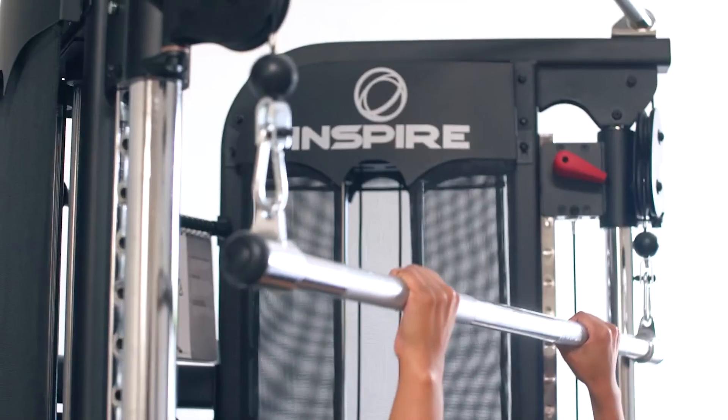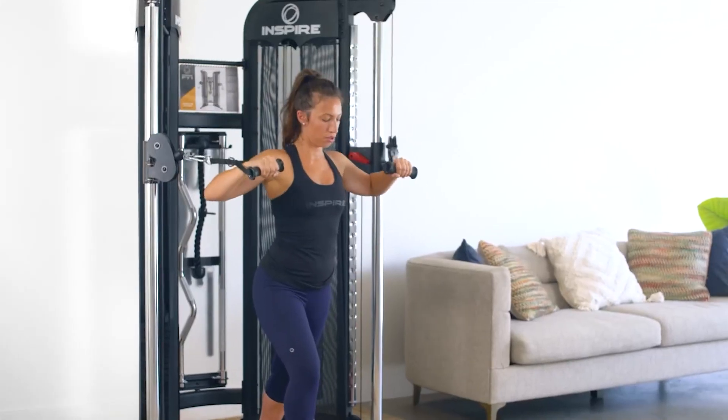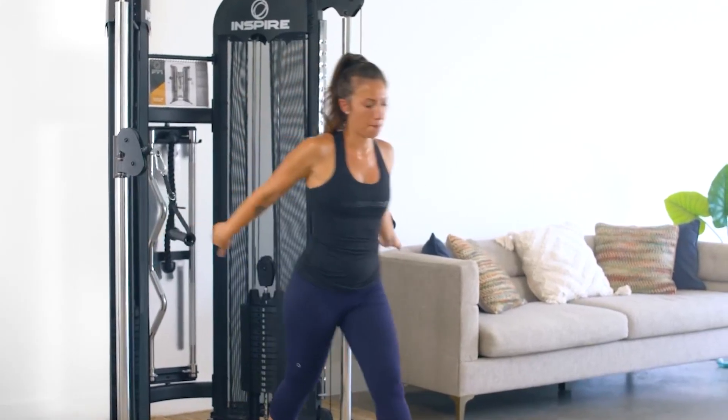From cable systems to portable setups, we've got the best of the best lined up for you. So let's jump right in and explore the 7 best functional trainer machines for full body fitness.